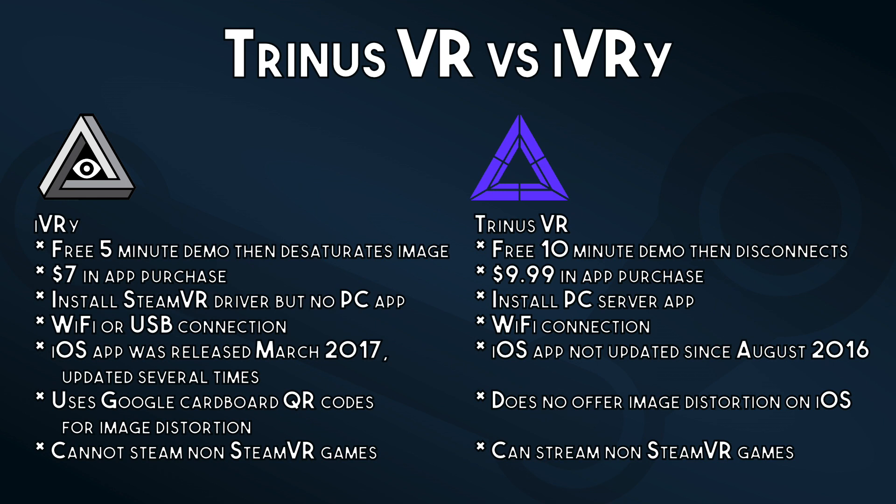So what are the differences between Trinus VR and Ivory? Ivory has a free 5-minute demo then desaturates the image; Trinus has a free 10-minute demo but disconnects you. Ivory can be unlocked with a $7 in-app purchase; Trinus is a $9.99 in-app purchase. Ivory requires installing a SteamVR driver but no other PC app; Trinus has you install a PC server app which you need to connect to. Ivory connects via Wi-Fi or USB; Trinus connects only via Wi-Fi. The Ivory VR app was released in March 2017 and has already been updated several times; the Trinus VR iOS app has not been updated since August of 2016. Ivory uses Google Cardboard QR codes for image distortion; Trinus VR does not offer image distortion.